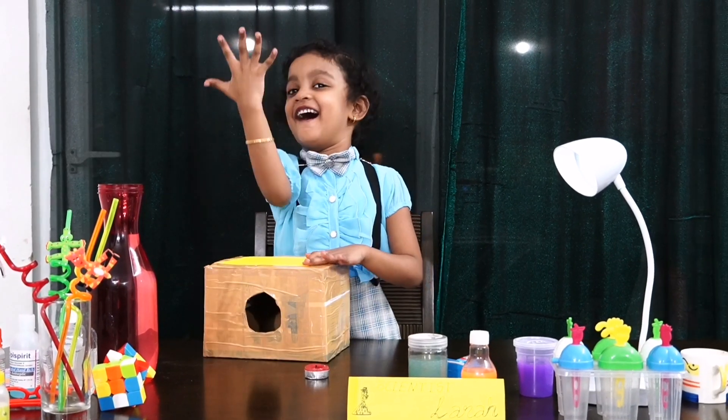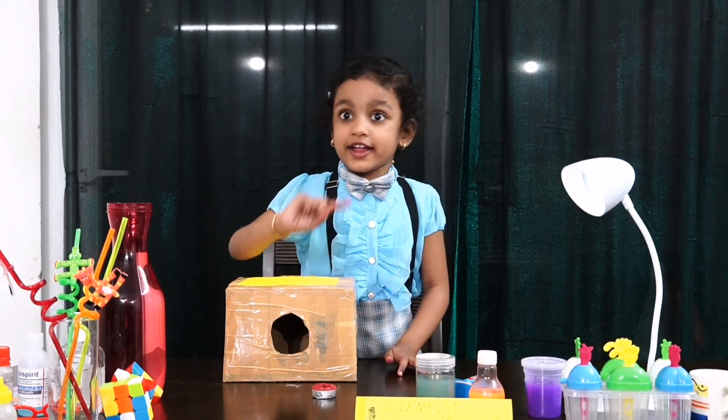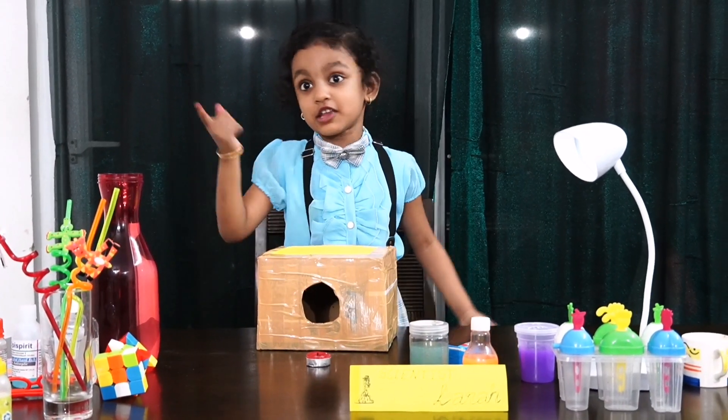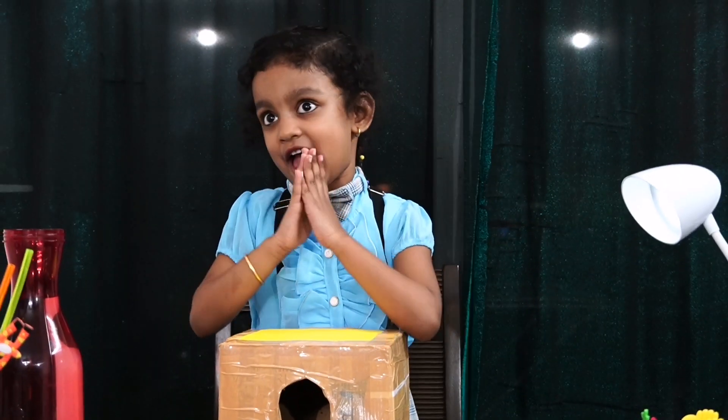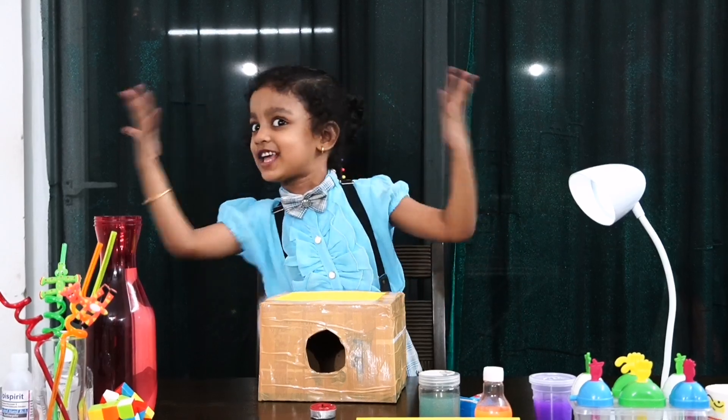Number 4, you are going to do this! Look at this! I will keep here one candle, then I am going to blow it. Like this we should blow, then the candle will burn off! That is the magic candle!